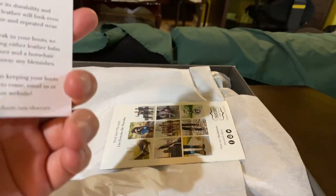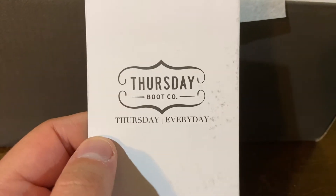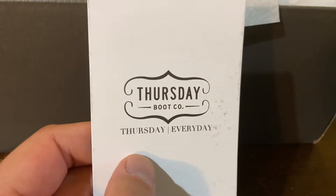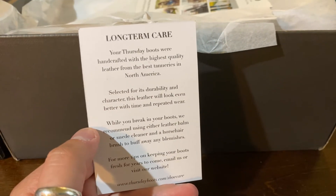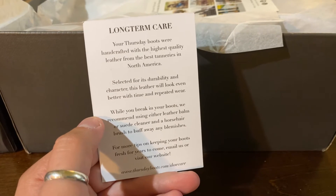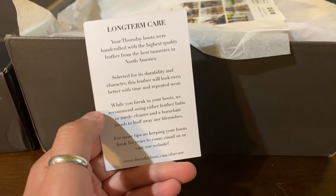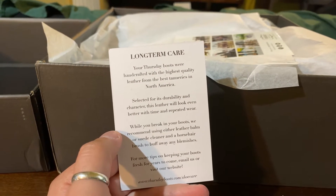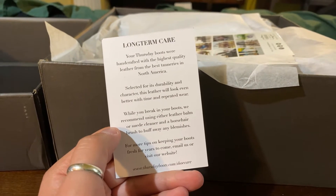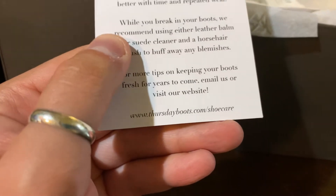When you open it up there are two pieces of promotional literature. The first one just has the Thursday logo — 'Thursday Every Day' — basically Thursday claims that their boots are comfortable and versatile enough to be worn every day of the week, not just Thursday. On the back we've got a long-term care slip: your Thursday boots were handcrafted with the highest quality leather from the best tanneries in North America. The leather will look even better with time and repeated wear. They recommend using leather balm or suede cleaner and a horsehair brush to buff away any blemishes.